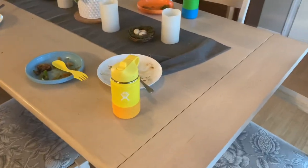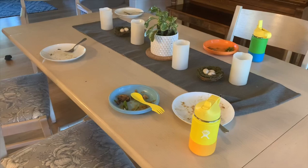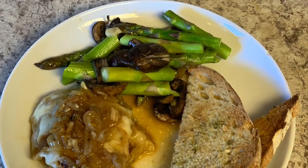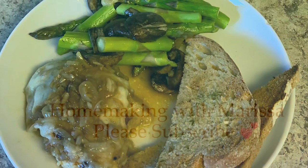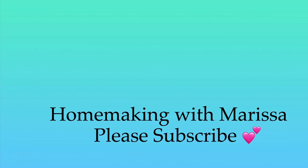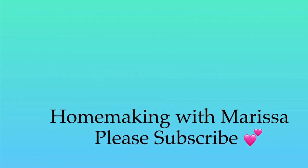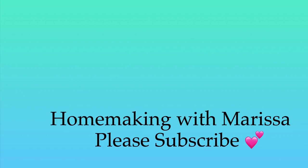If you have recipes that are family favorites in your household, please comment them down below. If you found this video helpful, please subscribe to my channel by clicking on my face on the right side of your screen. If you'd like to watch additional videos, there is one for you on the left side of your screen. I hope that you are all staying happy and healthy — bye!